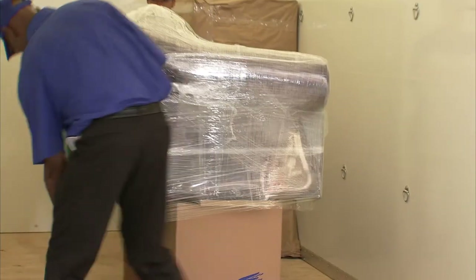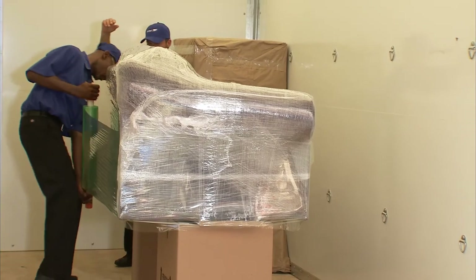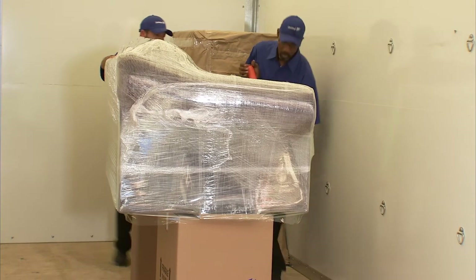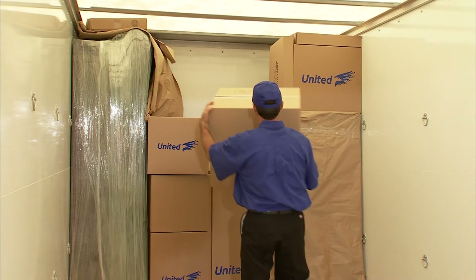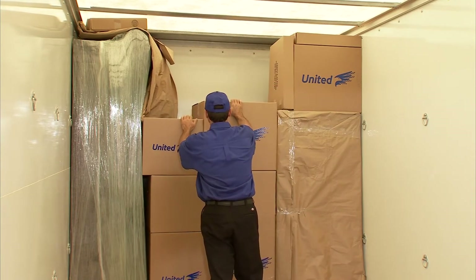For your upholstered furniture, it's a good idea to wrap in plastic wrap to protect it from dirt and damage. Place wrapped furniture on top of a paper pad. Fill open spaces with cartons or other items to provide stability.